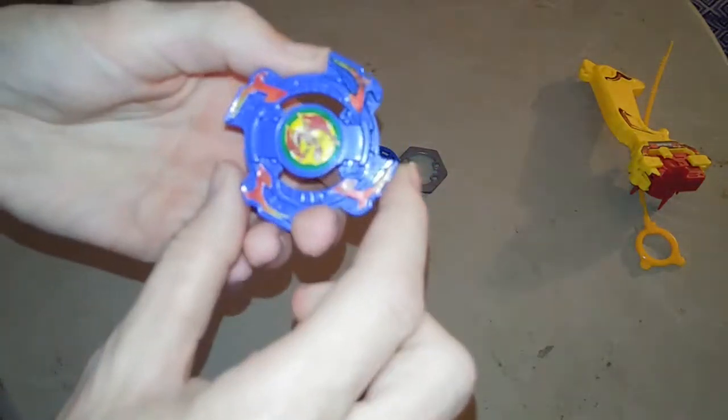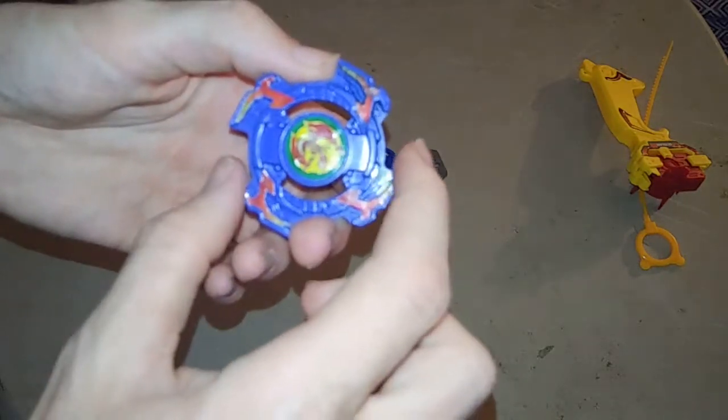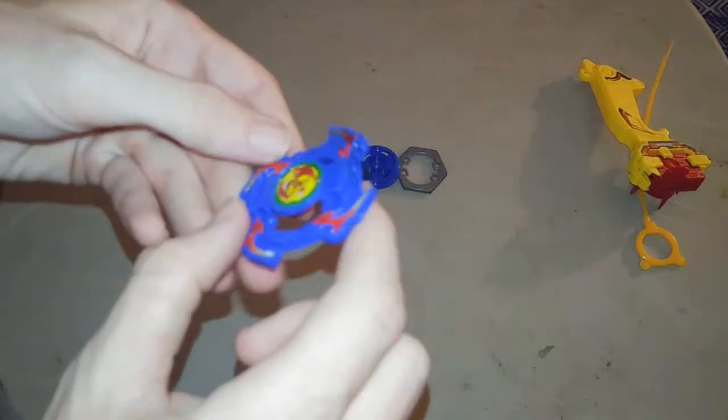This is a Hasbro Dronzer Auto Defensor Changer. I'm butchering the name, but yeah, it's Hasbro, you can tell.